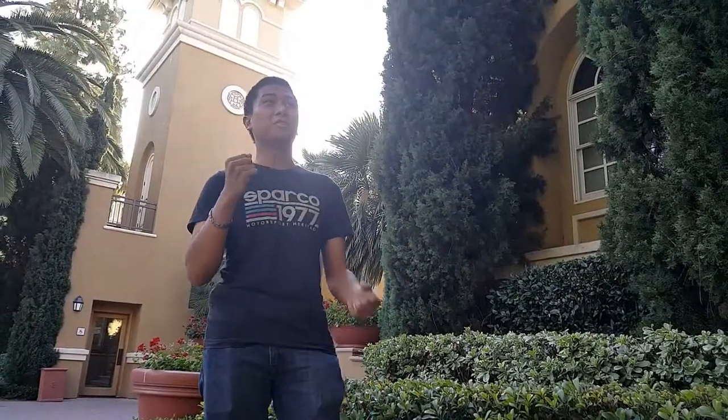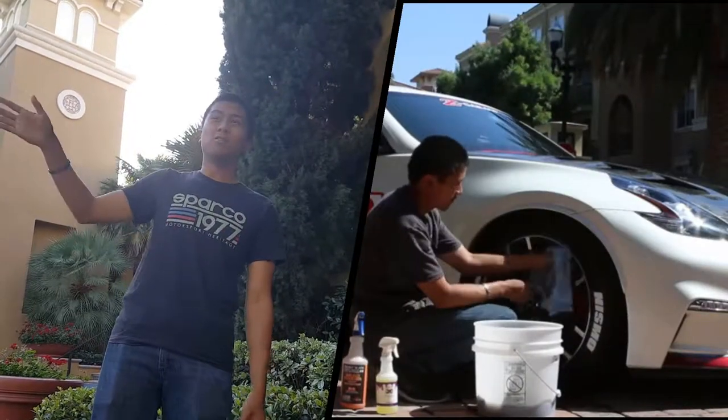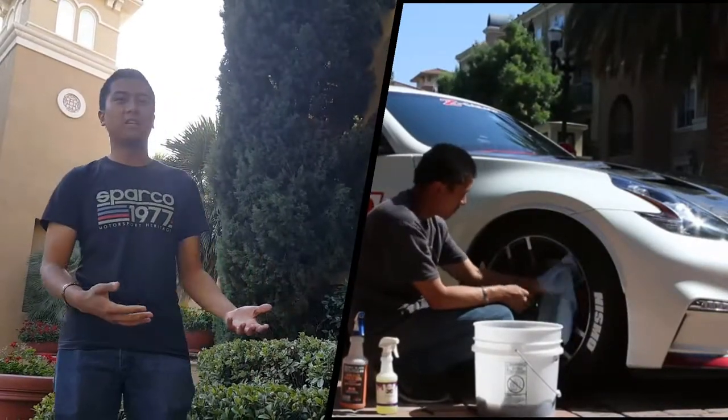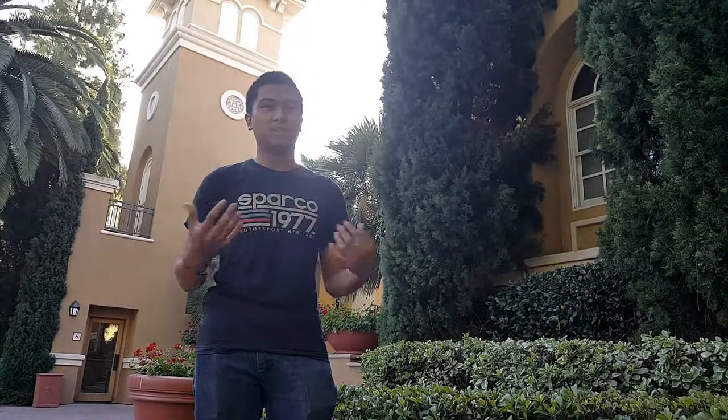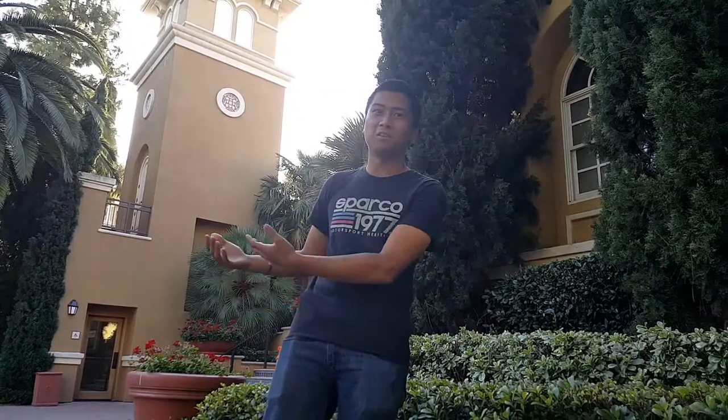Reason number two is because you can use it anywhere. You can use it in apartments, at work, or in the garage. And reason number three is that it leaves residually no mess around — the only mess is your washing machine and dryer machine.